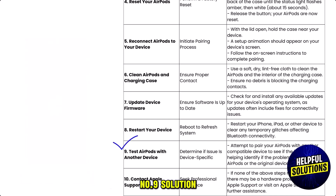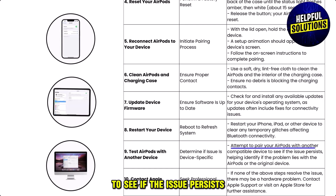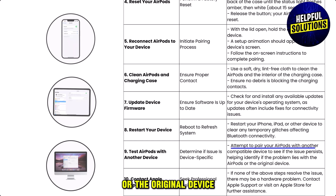Number nine: test your AirPods with another device. Attempt to pair your AirPods with another compatible device to see if the issue persists. This helps identify whether the problem lies with the AirPods or the original device.